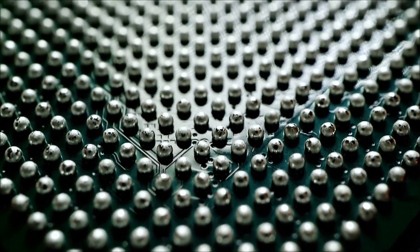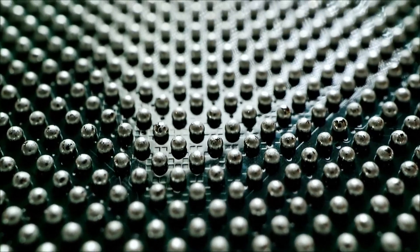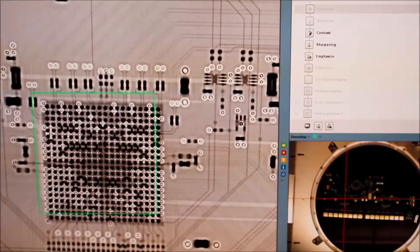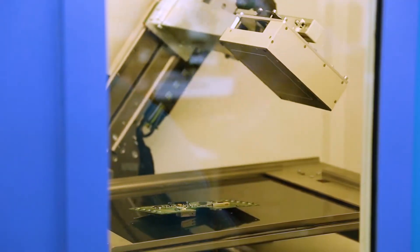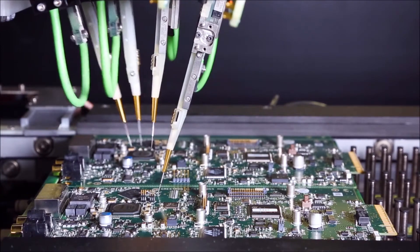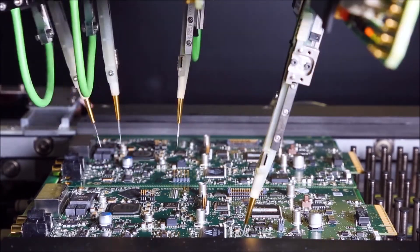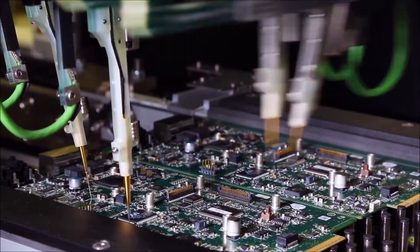Thanks to miniaturization, components are smaller than ever. That means we can fit more of them on a board than ever, but because they're so small, the solder joints aren't always visible for inspection. The only way we can properly inspect each one is to x-ray them. Now it's time for the first of many rounds of testing. This flying probe tester confirms that the right component is in the right place and in the right orientation on every board.